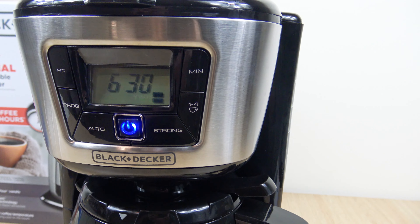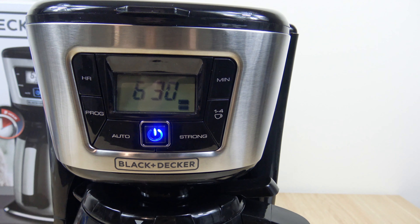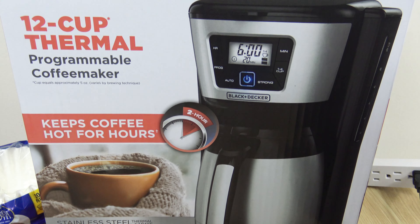Hello everyone, welcome to the channel, and in this video I'm going to cover the Black & Decker 12 Cup Thermal Programmable Coffee Maker.